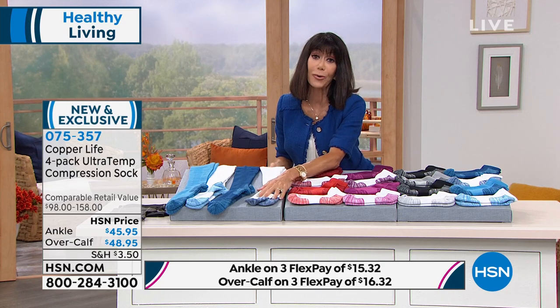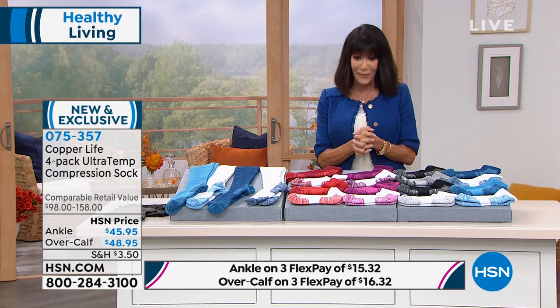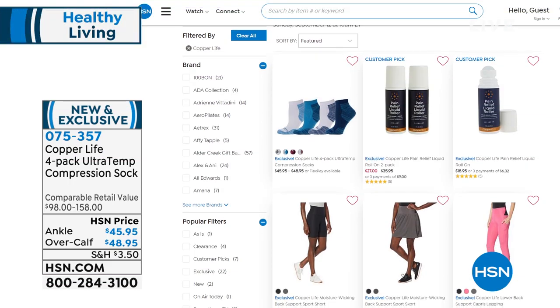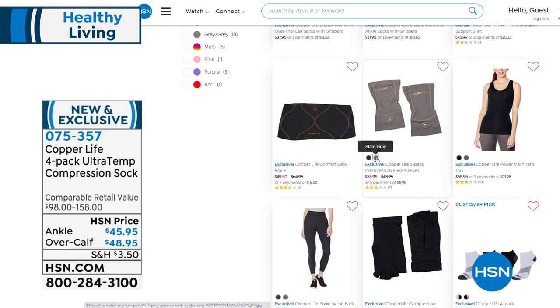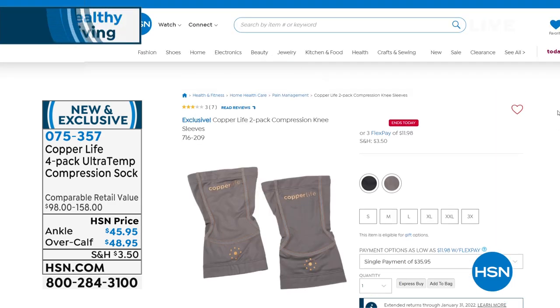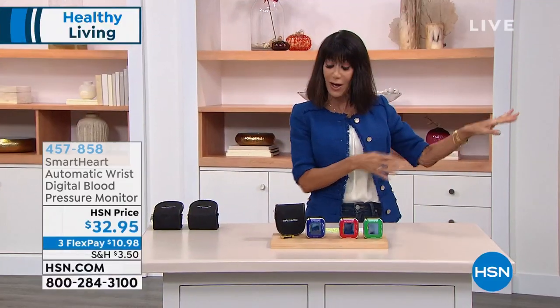Laura, thank you so much — really appreciate it. Have a beautiful day, because this was the only airing. The number is 075-357. Remember, easy calf or ankle. Go to hsn.com and you can check out all of the additional items — including the over-the-knee sleeves, item number 716-209. You get a two-pack in black or gray. My sister's a big runner and she's been wearing those ever since I gave them to her when we first launched them. So we're going to go right ahead and move into another item.